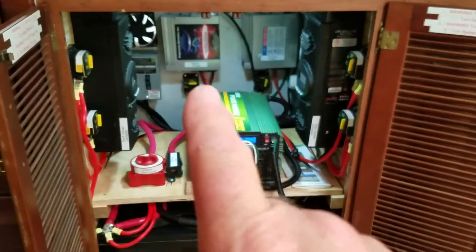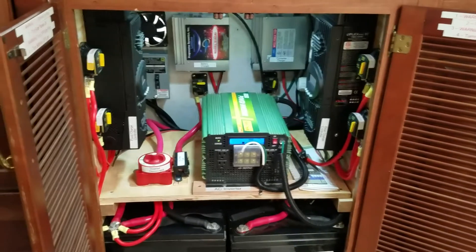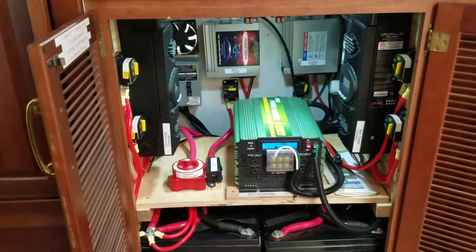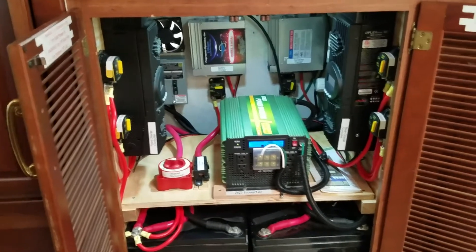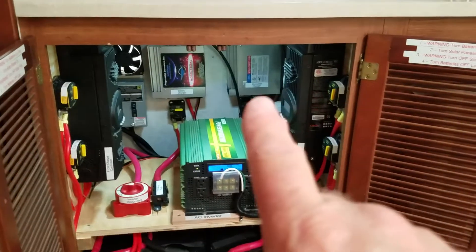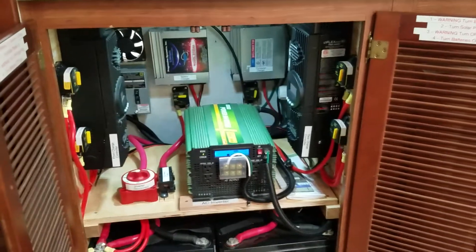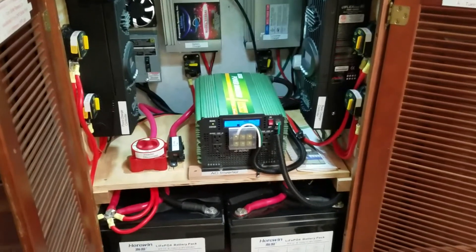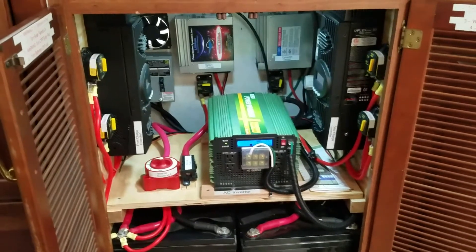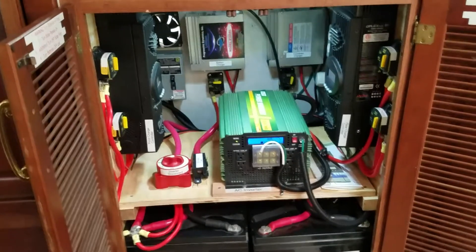On the back wall here, this is a Progressive Dynamics lithium battery charger. If for some reason we just don't have enough sun to charge our batteries, we can start up the onboard generator and use that to charge the batteries. This one here is the converter charger — this particular rig had a dumb charger in it, one of those that would boil the batteries dry, so we purchased a Progressive Dynamics converter charger to replace that.